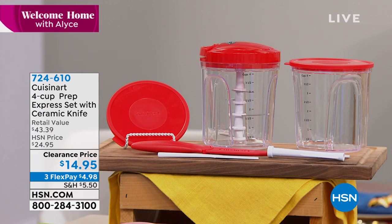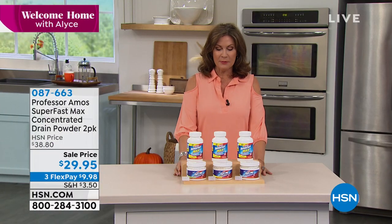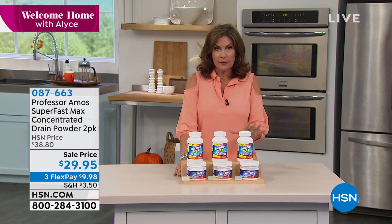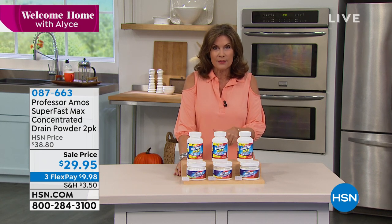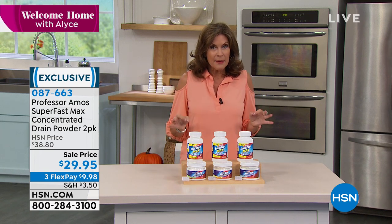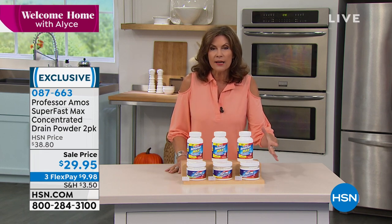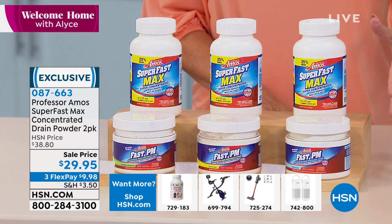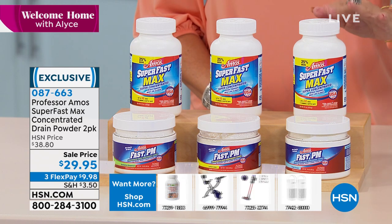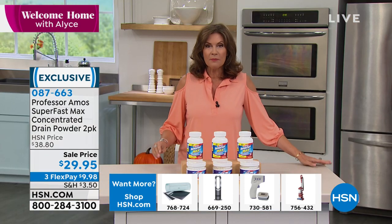Alice bought 10 of these choppers as host/hostess gifts for friends. It's so practical and you become a little obsessed — you'll go from hating chopping to loving it. That's the top pick coming up next. First, a simple solution for drains from Professor Amos — one of HSN's top cleaning lines for decades. Today's product: a powder concentrate drain opener and maintenance formula. It handles about 16 clogs and 32 maintenance applications — 64 applications total — for $29.95 on three flex payments.